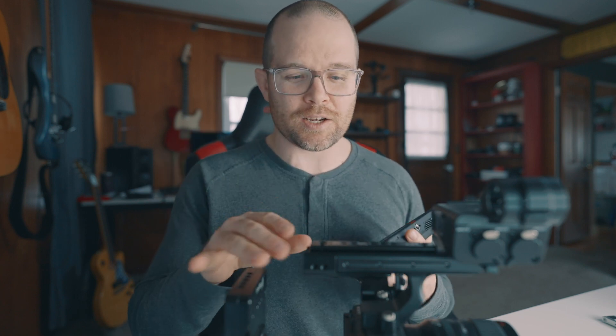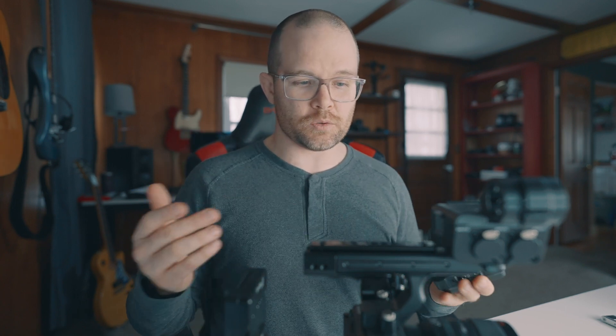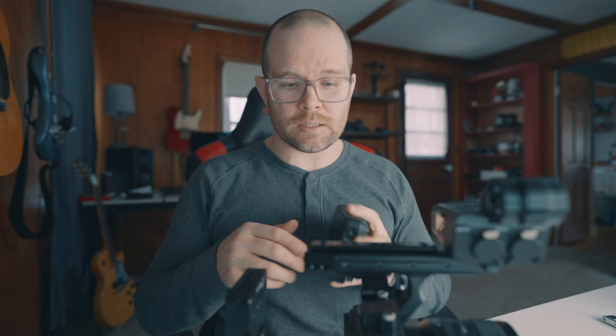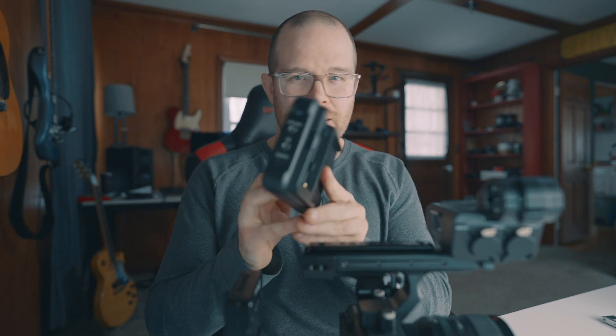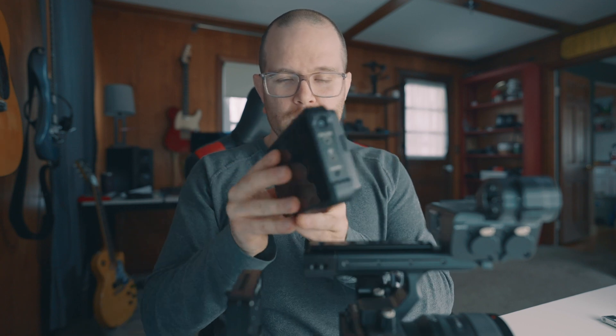Now this is where things get exciting — mounting the monitor. Here are a ton of reasons why this design kind of sucks with the top handle: there's really no good place to put it. You can put your monitor here but then it's banging into the handle. You can't lay it flat if you're holding the camera low, which is really annoying. Or you have to jack it way above the camera and it's stupid tall, looks like crap, totally out of balance. Or you put it on the back, but then the camera balance is really weird and you're trying to hold the handle while the monitor's in the way.